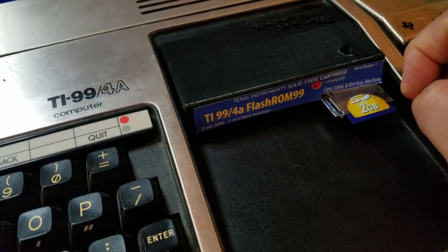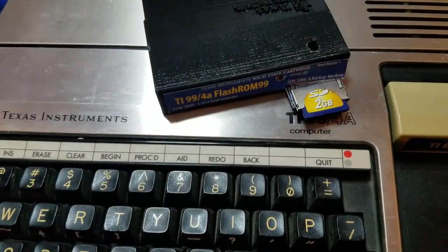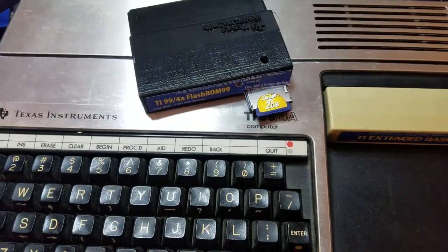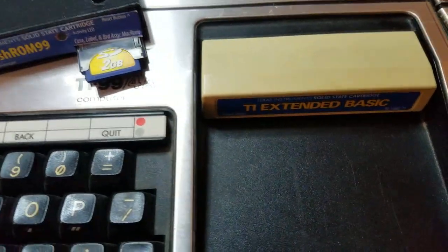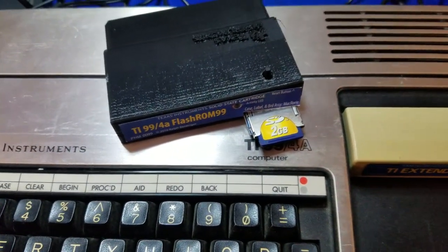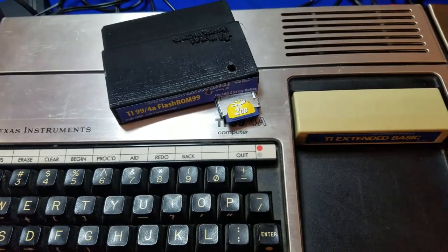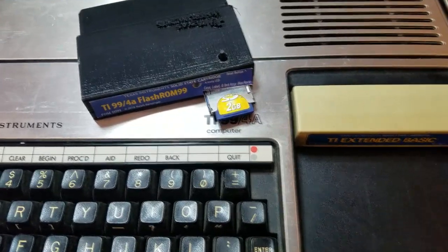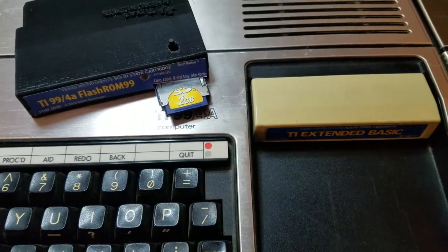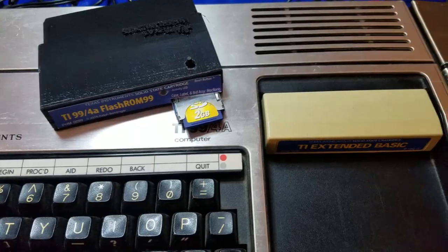I do want to mention a limitation of the Flash ROM 99: there are some cartridges that will not play, such as TI Extended Basic. I believe it's any programs that utilize GROM. So if that's the case for your particular needs, the Flash ROM 99 may not be an ideal solution. For me right now, I have to keep a physical copy of Extended Basic handy, but I just wanted to make sure I pointed that out.